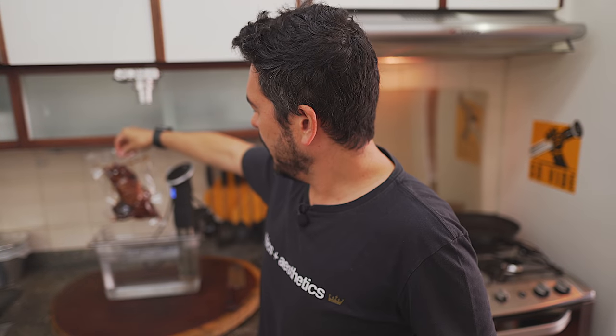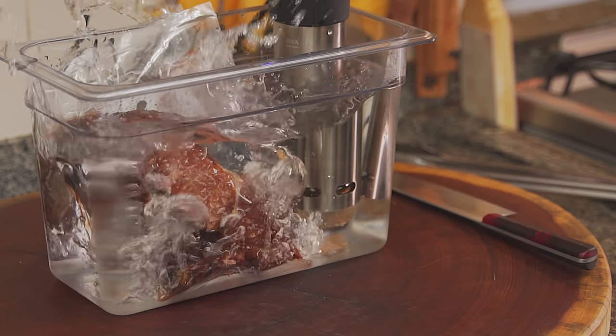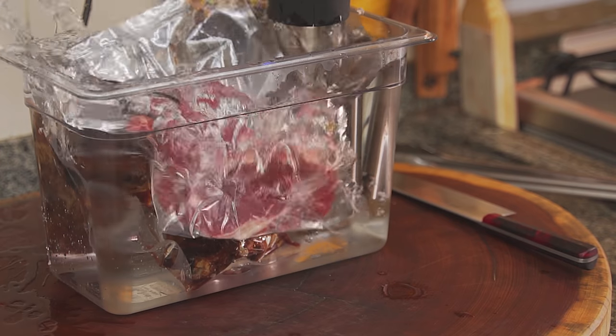53 degrees Celsius and I'll leave them for about two hours. Now just put them in to swim — now we just wait.